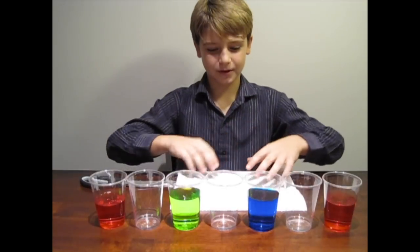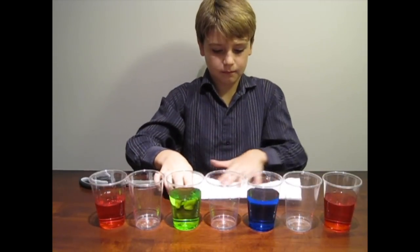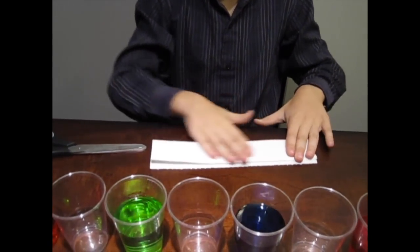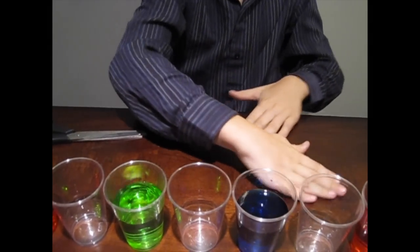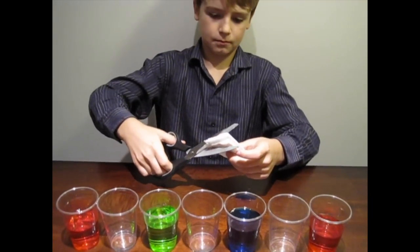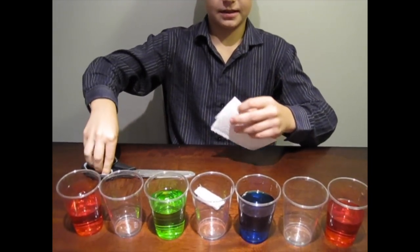Next, you're going to take a paper towel, fold it in half, fold it in half again, and fold it in half like this. Then you're going to cut some off the bottoms so it doesn't quite reach the bottom of your glass.